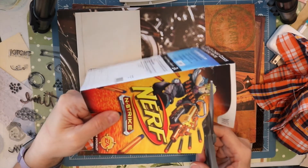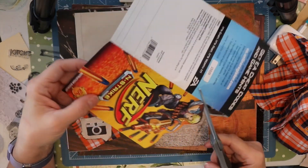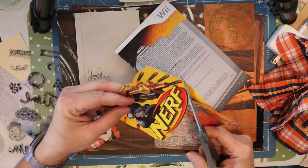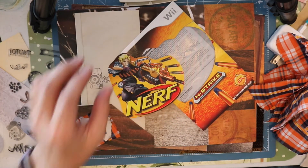I have some pretty neat images from video games and I thought the colors were really great for this journal. So what I'm doing here is I'm cutting out this image — it's from a Nerf video game that my kids used when they were younger and it's just perfect in this journal.